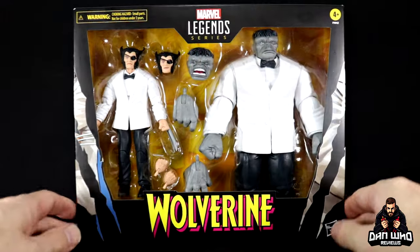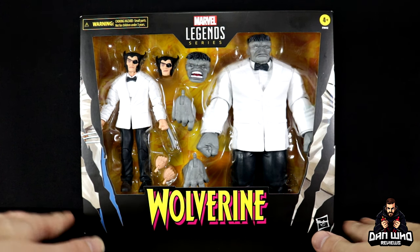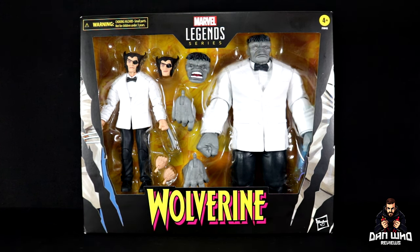What is interesting is that in the actual comic you don't actually see them wearing these tuxedos — it is just for the front cover. Nevertheless they look great, and now we have it in plastic forever for our Marvel Legends collection. Let's get them open.